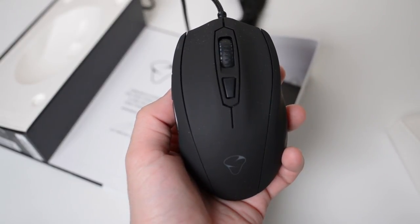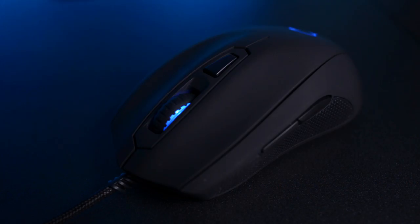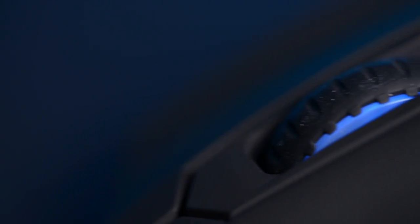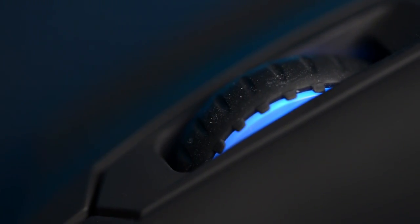The Myonix Castor has 6 buttons: the primary left and right buttons, 2 thumb buttons which are easy to access, and the scroll wheel button is amazing with great touch sensibility and excellent response.